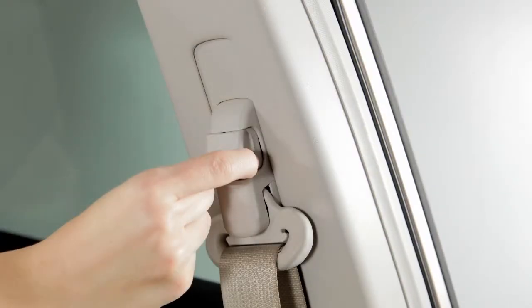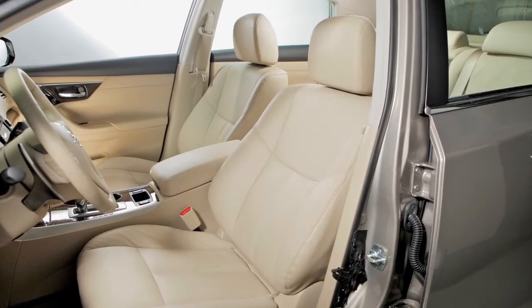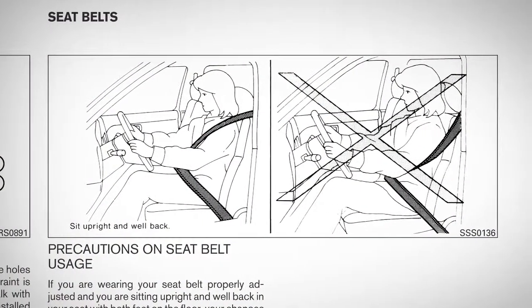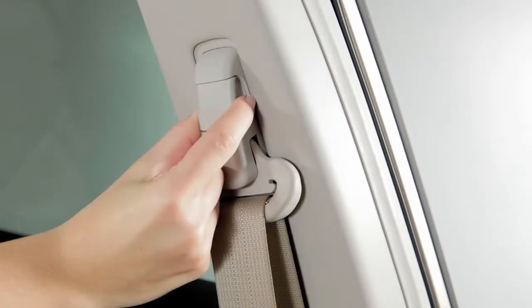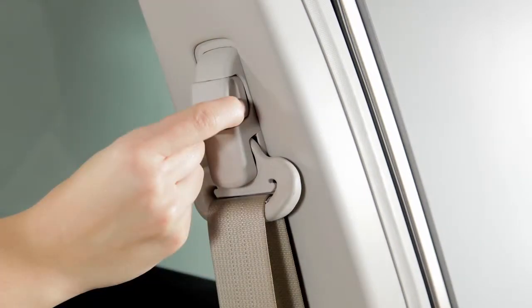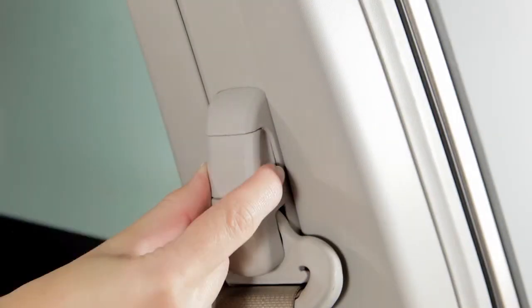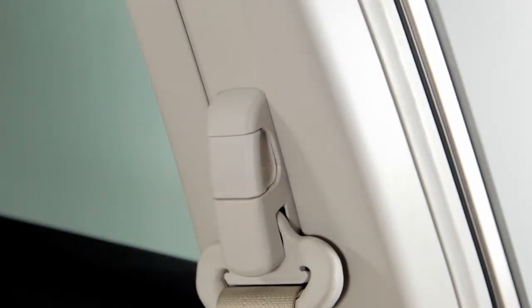The front seat belts can be adjusted to the position best for you. To adjust the seat belt height so that the shoulder seat belt passes over the center of the shoulder, simply pull and hold the button on the shoulder belt anchor located above the seat belt on the pillar. Move the anchor to the desired position and release the button to lock the shoulder belt anchor into position.